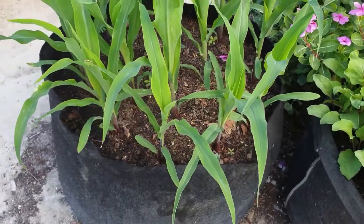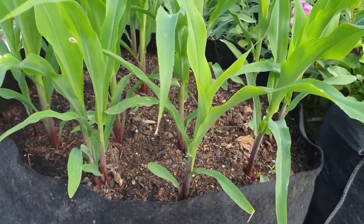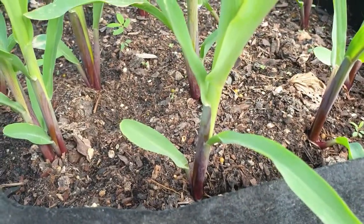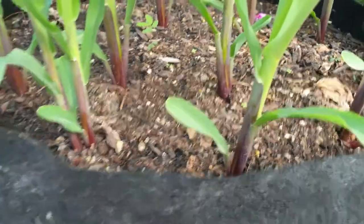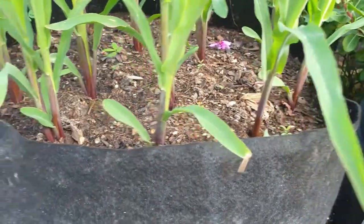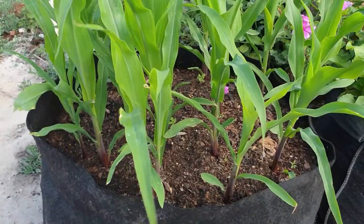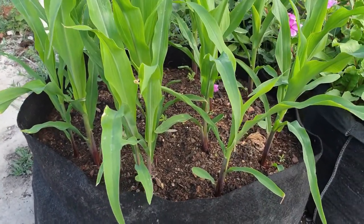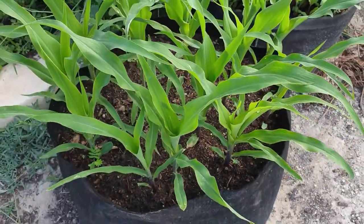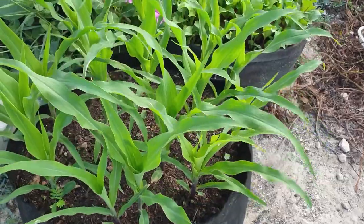As you can see, we have what I think is 100% germination — only the corn seeds that were planted have germinated. This one in front of us here has two plants, but the rest basically have one each. I could choose to thin out this container — to remove some of the corn — but I've decided to leave it as is.